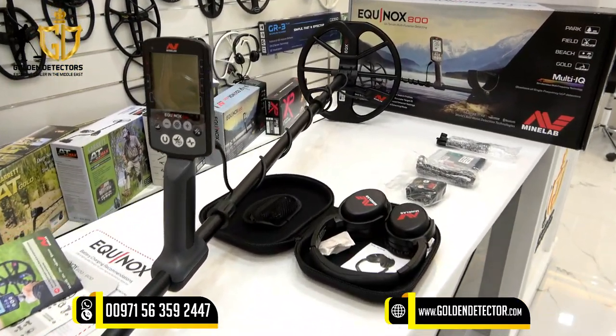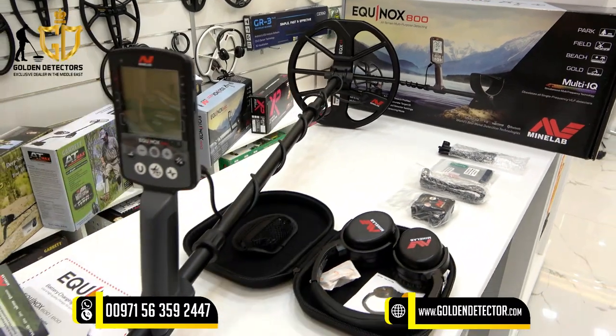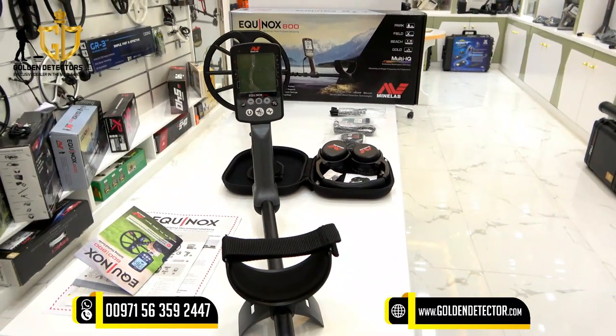For more information about the Equinox 800 metal detector, you can contact us at our company number below. Available on WhatsApp, Viber, and Botim.